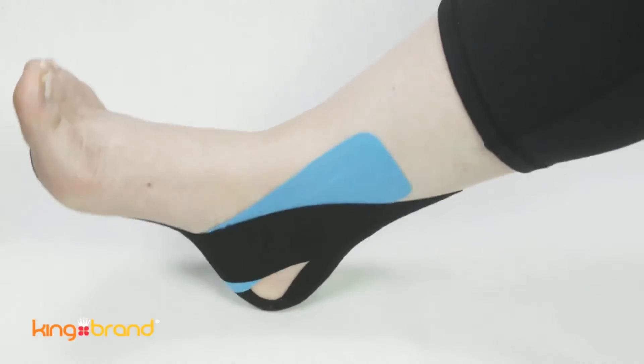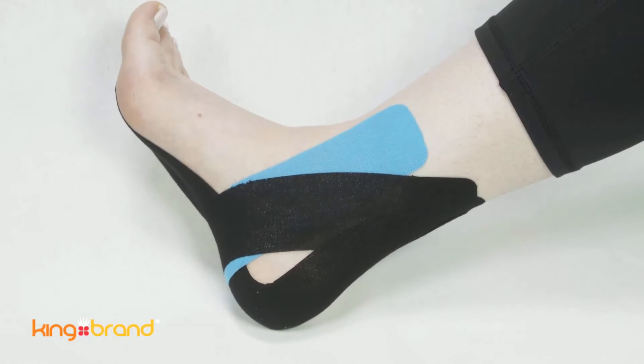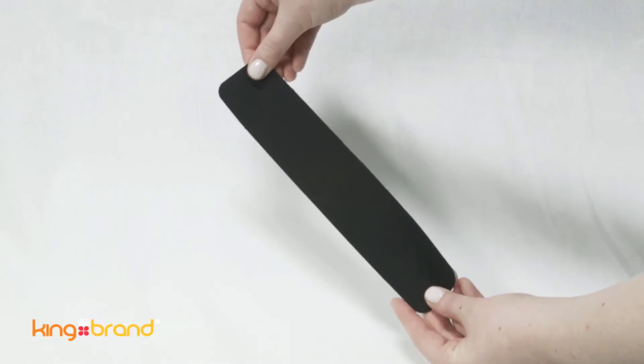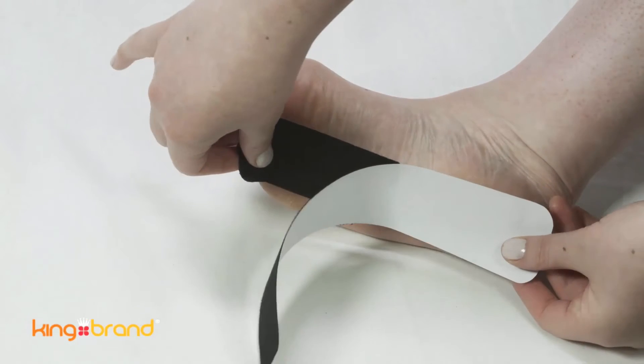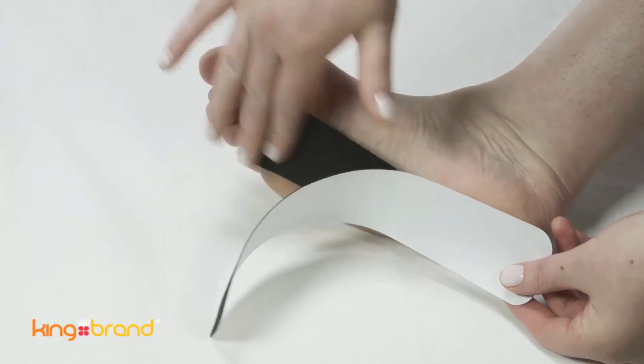For application to the foot for the treatment of plantar fasciitis, start with one piece of 10-inch support tape. Place the tape by anchoring it at the bottom of the ball of your foot, the area right below your toes.